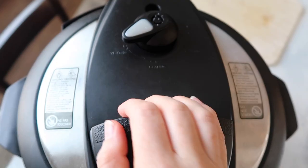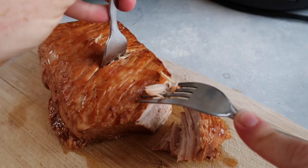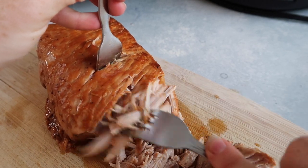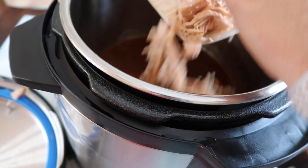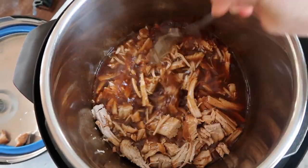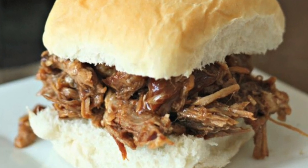I let it release on its own for about eight to ten minutes, then switch it over to get rid of the rest of the pressure so I can open the lid. If your pork isn't cooked all the way through, the great thing about the Instant Pot is you can put the lid back on and cook it some more. I want my pork to shred easily for this shredded pork recipe. Once it's done shredding I'm going to stick it back into the sauce and let it sit for about 20 to 30 minutes to soak up the flavor. You can serve this on buns with a little extra barbecue sauce on top, or serve it over your favorite salad.